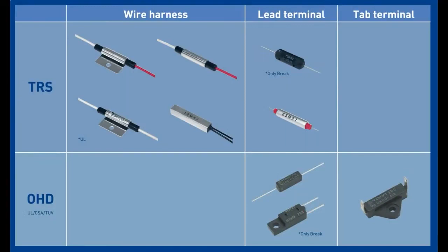These come in multiple different shapes. There's also the OHD family, which is sealed and comes in an epoxied enclosure — that's for UL, CSA, or TUV rating. There is a UL rating for one of the lead terminal ones. You can use these for anything. They're very simple — they just kind of work.